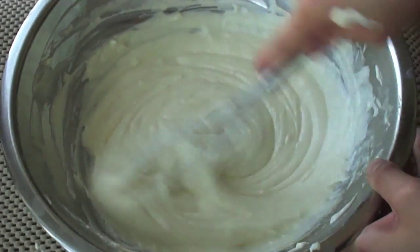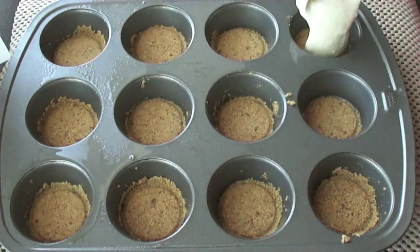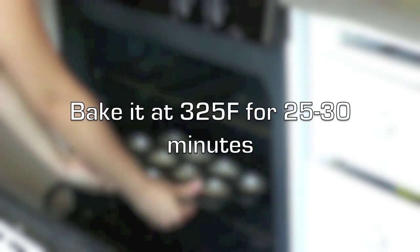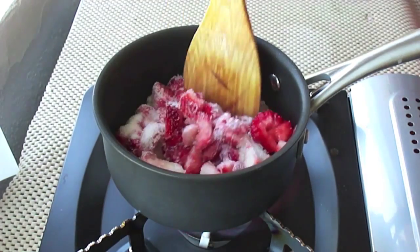We're ready to bake the cheesecake. Scoop one tablespoon of the batter into each muffin tin and bake at 325°F for 25 to 30 minutes. Next, let's start making the strawberry compote.